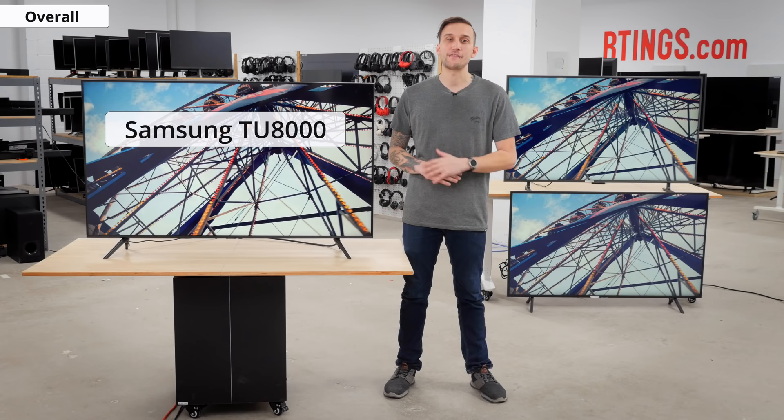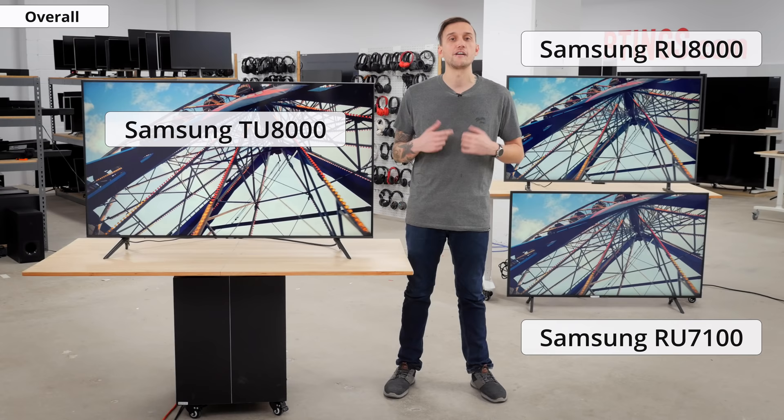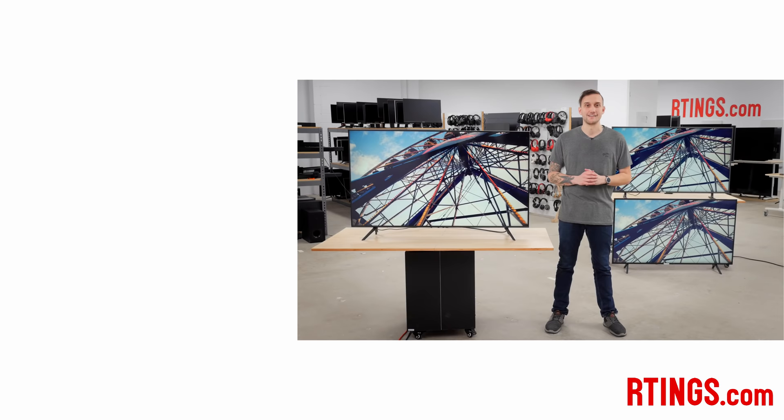Overall, the TU8000 is a good TV that's decent for most uses, though unfortunately it's a bit of a downgrade over last year's RU8000. It performs closer to the RU7100, especially in regards to HDR and gaming performance. Each year the 8000 series seems to perform a bit worse than the 8000 of the year before, and even this year's Q60T performs slightly worse than last year's RU8000 overall. What do you think of the 2020 Samsung TU8000 — is it worth the upgrade, or should we be looking to Samsung's QLED line for a solid midrange TV? You can check out all the measurements on our website, and subscribe or become an insider to access the latest results first.